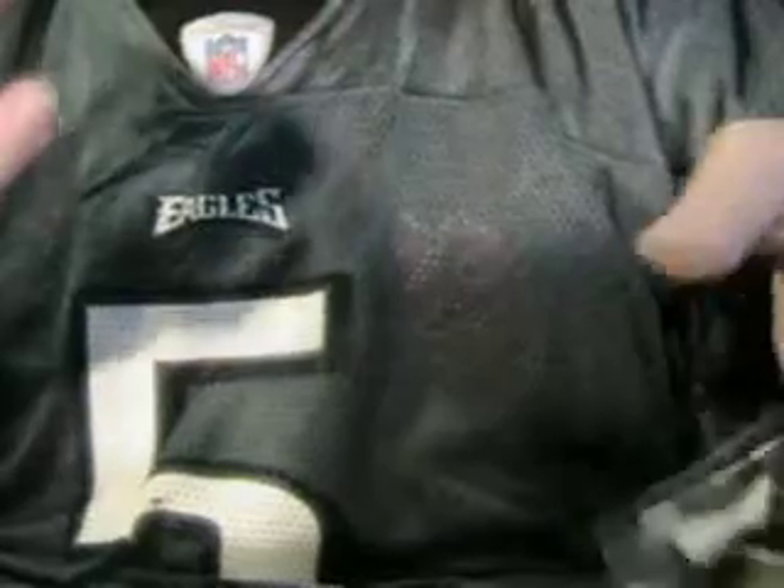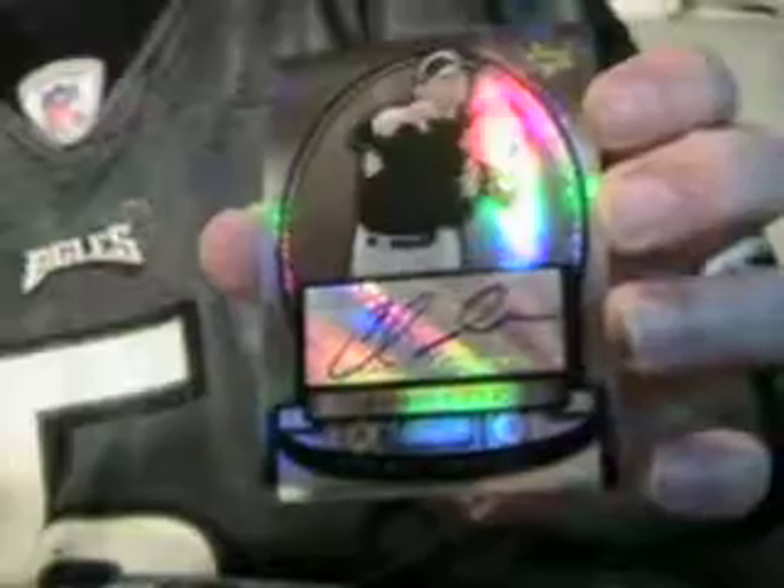We're gonna have Curtis Tillman for the Orioles, not numbered. And we're gonna have a redemption for Curtis Granderson for the Tigers — certified relic. And we're gonna have a Chris Getz for the White Sox, numbered to 199, rookie auto.